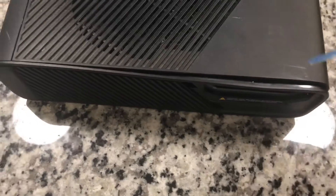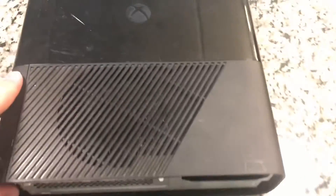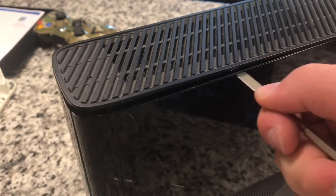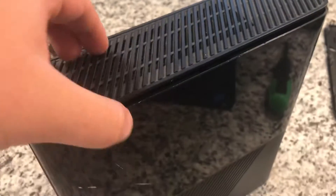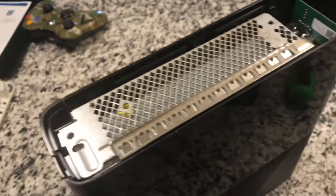I'm not able to really film this one-handed, but you can see I got one of the clips out. All you do is work your way down - there we go. You do the exact same thing to the other side, get the other side just a little pried open. I guess there's more than four clips, but it is really easy once you first get under that little seal.